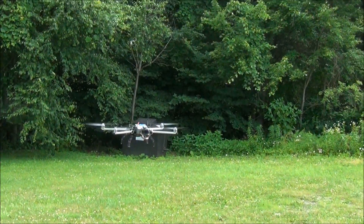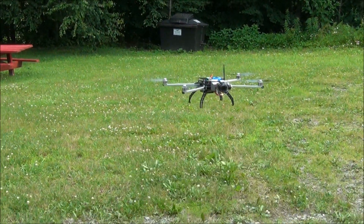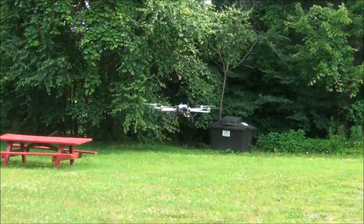You can see how smooth it flies. I'm holding the camera and the radio. We're only about five or six feet up so you can get out of the prop wash.